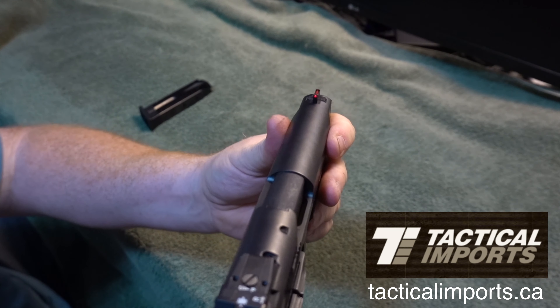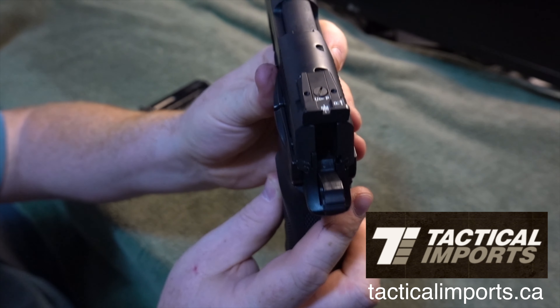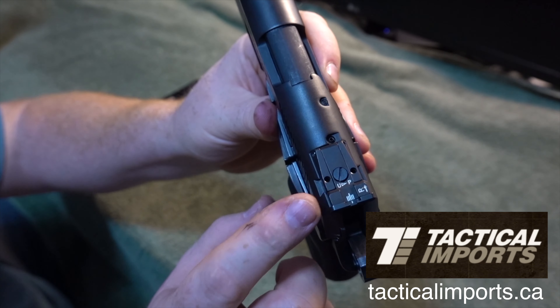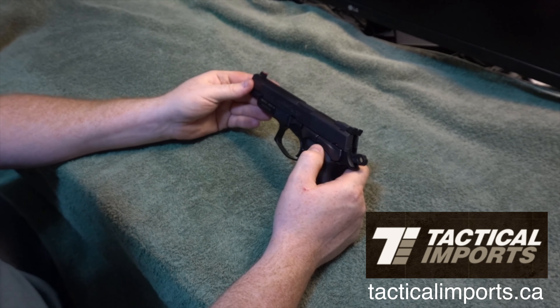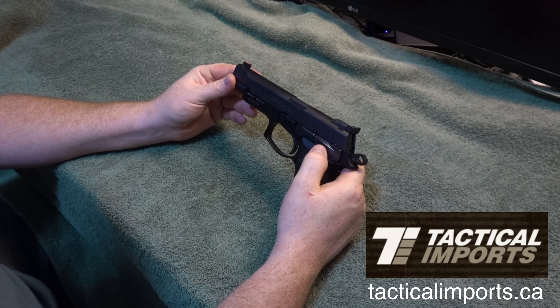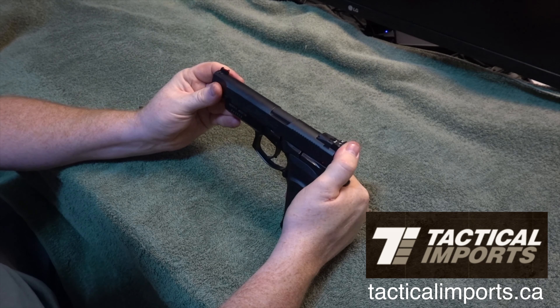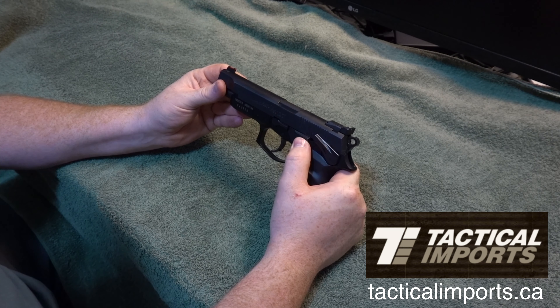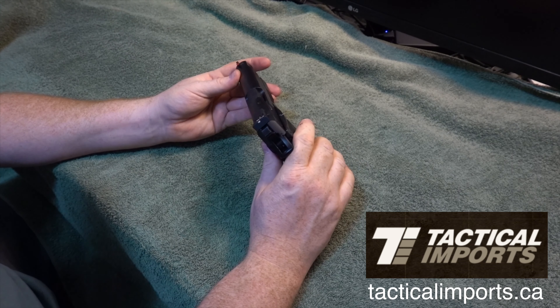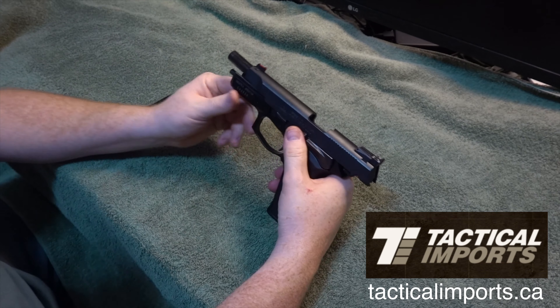Nice features with this one though — it's got the glowing red front sight. It's got an adjustable rear sight. It also has a decocker, which is nice, and that's your safety as well. And that's your slide release.